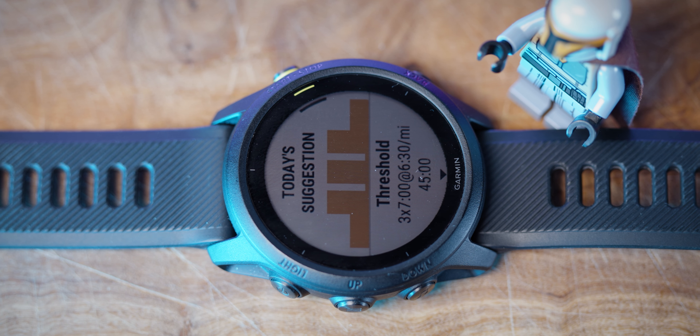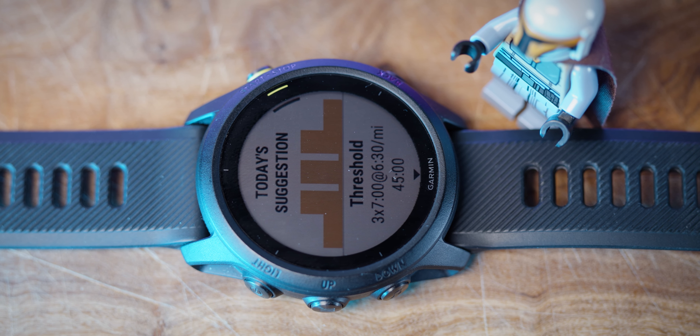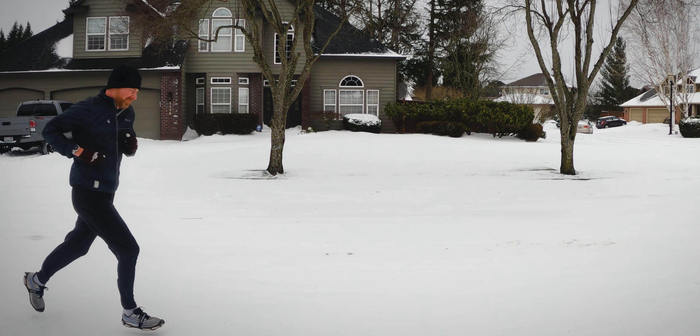There's a ton of stuff on this Garmin 745 that I really haven't found that useful. One of those things is the daily workout suggestions. Garmin has a Garmin Coach and a daily suggested workout — super cool features, but just something I don't use. I actually found it annoying, and it is something you can turn off within the watch. For me personally, I'm going to follow whatever's on my workout schedule or training plan, and honestly, a lot of times it's just whatever I have time for on any given day.